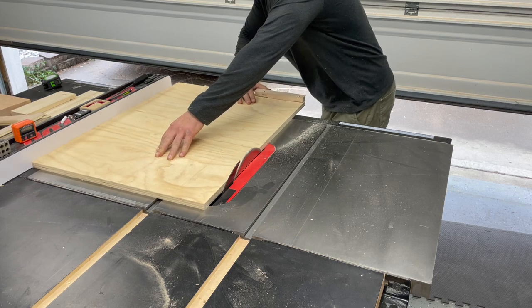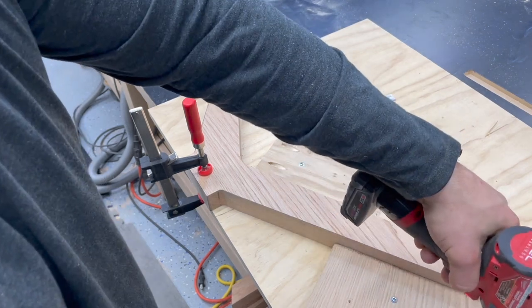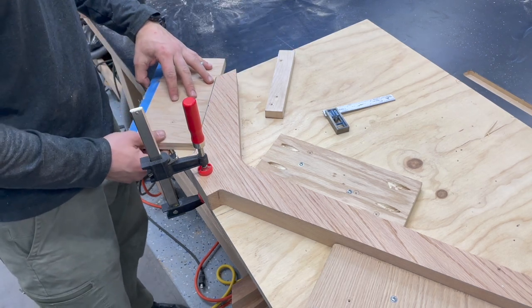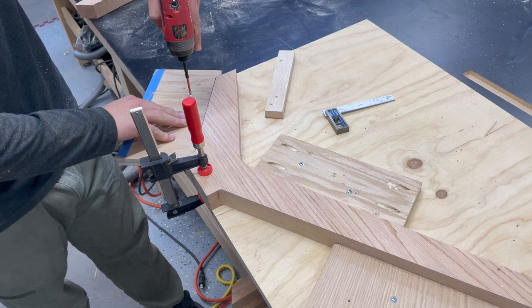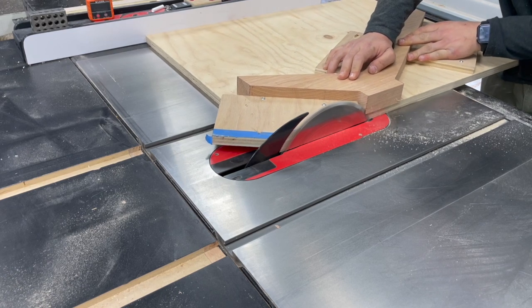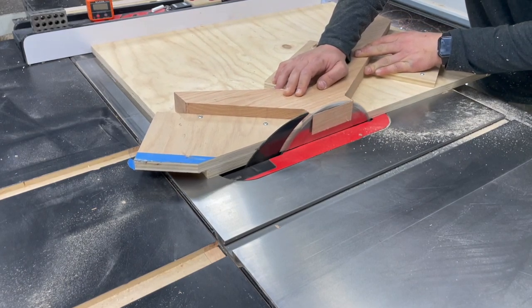Now we're going to make a table saw sled to clean up all of our joint faces to give us way better glue joints. Basically, you take a piece of plywood, run it along your fence taking just a little bit off, and then do not touch your fence again. Use reference blocks where the piece stops on the sled — I like to set mine so it locks in the exact same spot every time. You can also use toggle clamps, hold-down clamps, or draw reference lines. Using a cross-cut blade and taking my time, going through each piece. I took just over an eighth of an inch off all of these.